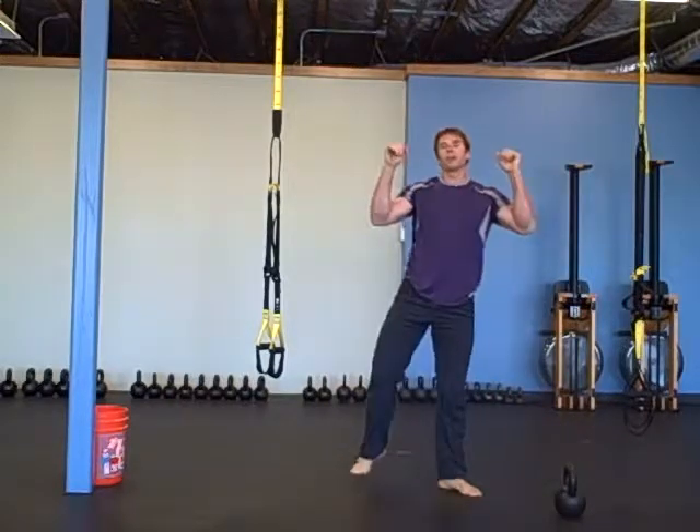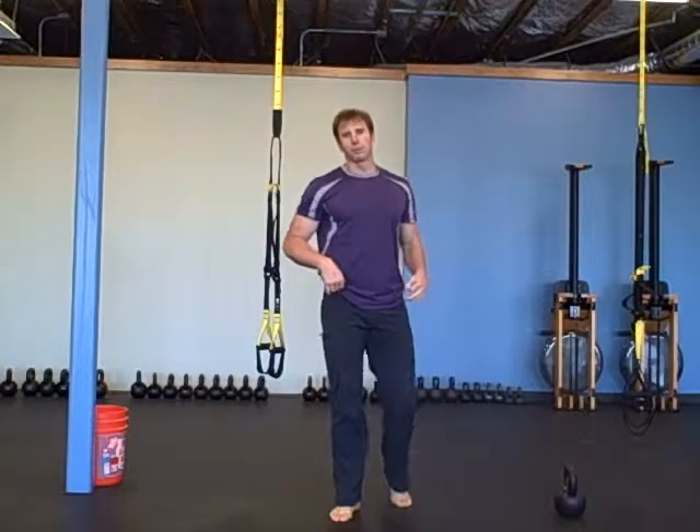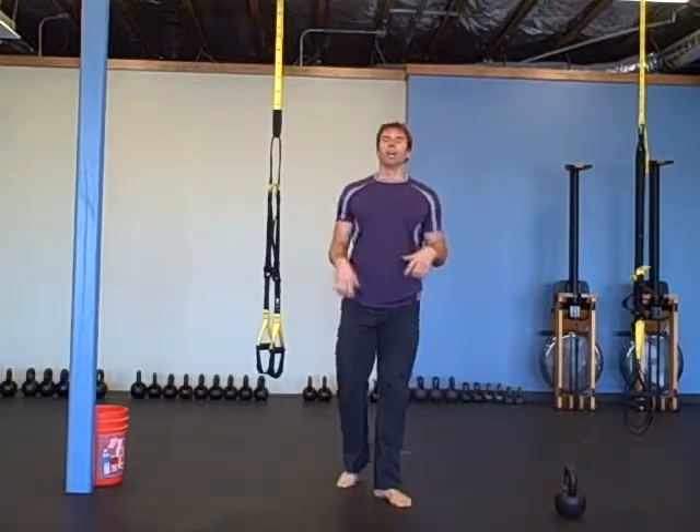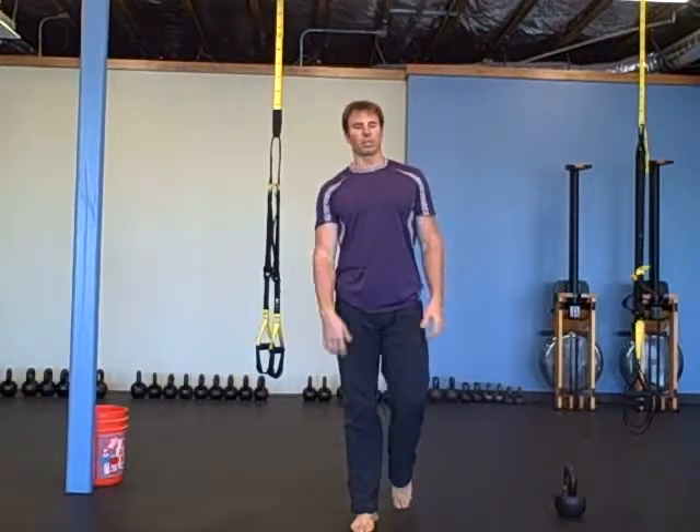20 pull-ups. Grab a pull-up bar and do 20 pull-ups however you can. You can do jumping pull-ups if you can't do full pull-ups yet, or you can use a band — whatever you need to do to get 20 good pull-ups.